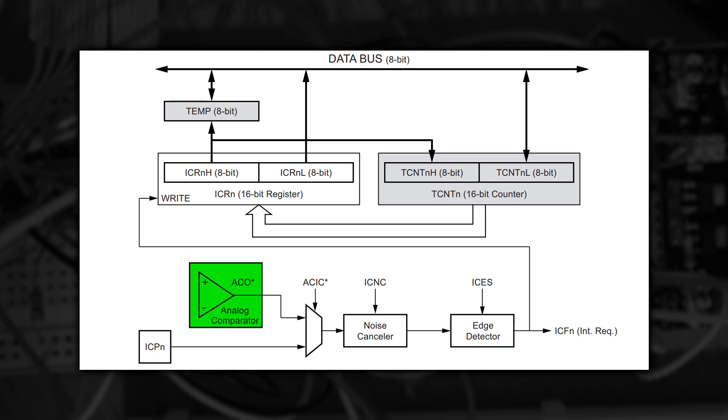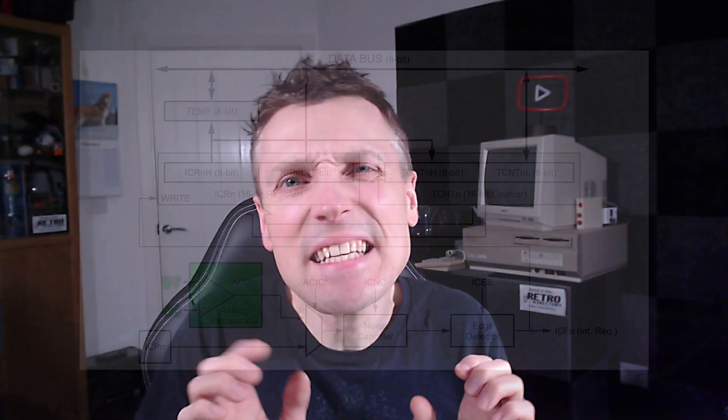I'll explain how input capture works properly in a minute, but right now we're looking at what triggers it. The box labelled ICPN is actually chip pin 8 — this is normally where input capture is triggered from, and if you're using my Drawbridge product, I use this pin to precisely calculate the time between pulses. But we're not using that here. We somehow needed to convert two analogue signals to form a digital trigger, and that's what the analogue comparator does. Its output is also fed into the trigger logic, and its two inputs — the plus and the minus — are pins 7 and 6. We use the variable resistor on pin 6 to set a threshold voltage, and when the voltage on D7 goes above or below that value, the comparator output goes high or low. A little sneaky — it saves adding a transistor or other amplifier. You can also configure it to sample any of the 8 analogue inputs instead of D7.